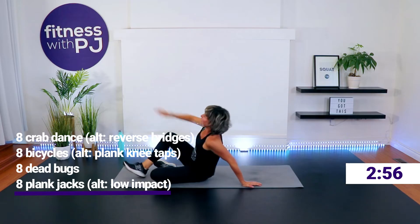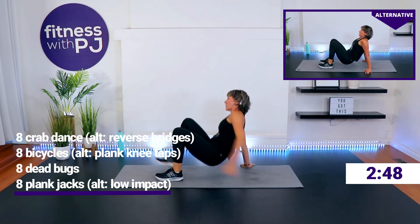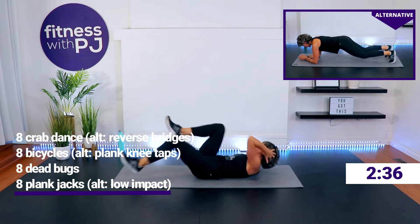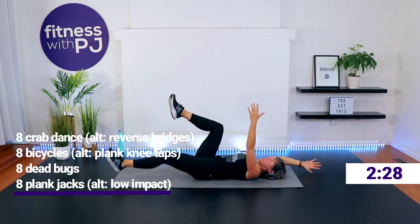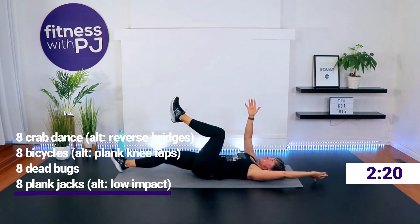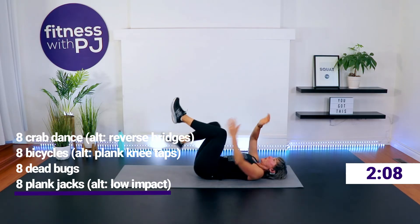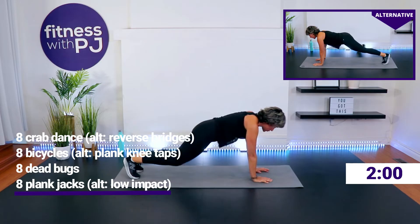5 minutes of core work — we're going to feel our abs here! Crab dance, let's go. Bicycles or plank knee taps. Dead bug — get that low back anchored and breathe. Knees over hips, hands over shoulders to begin. Don't rush the movement — make sure you've got that low back anchored. What we're trying to do is keep neutral spine; we're not allowing that low back to lift off as we lower the arm and leg.